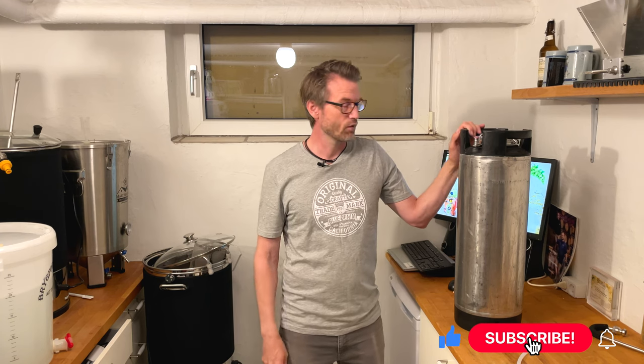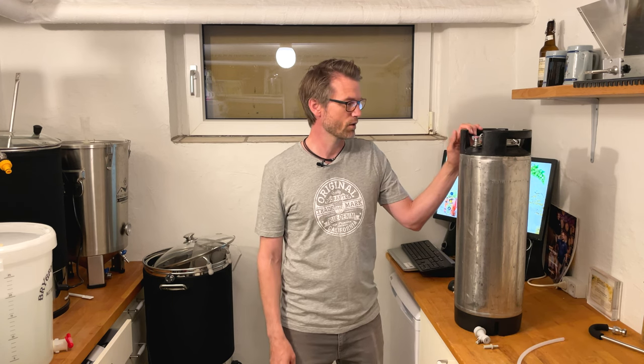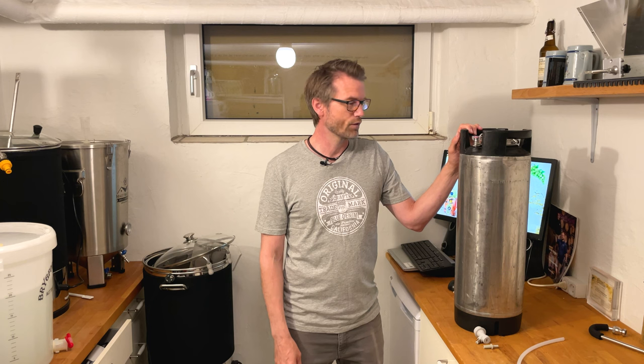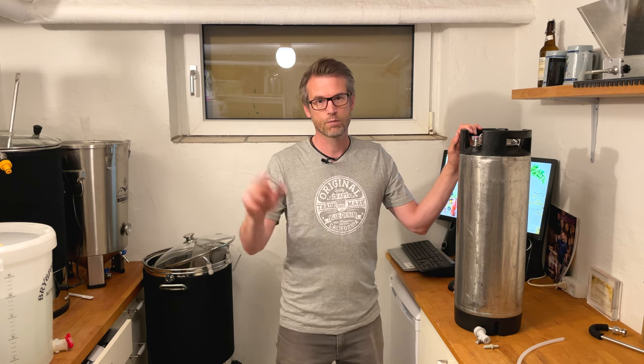Remember to click like and subscribe down below if you like the video. But basically that's it — that's the easiest way, in my opinion, to do an oxygen-free transfer. If you have any questions, write them in the comments, or otherwise just have a happy brewing out there.